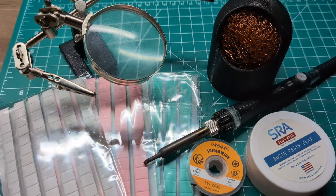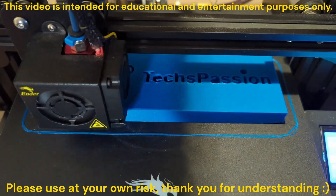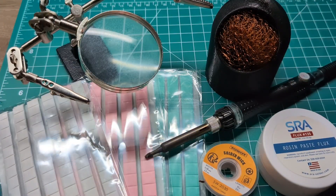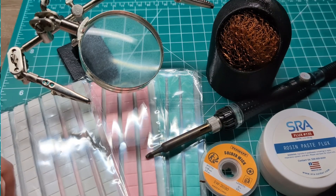In this video, we are going to be looking at some soldering tools. While my soldering skills are not the best, I've been trying to get better by learning more. Here's a quick demo of some of the tools I've been using.